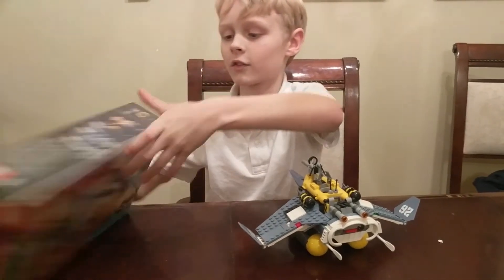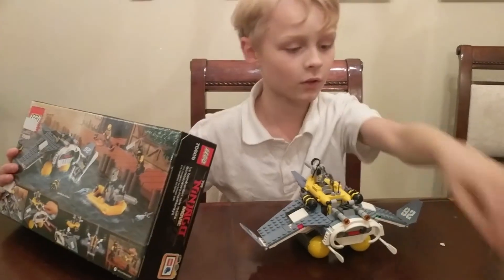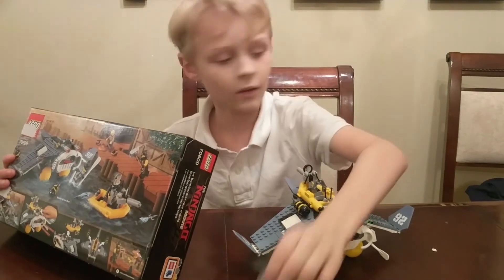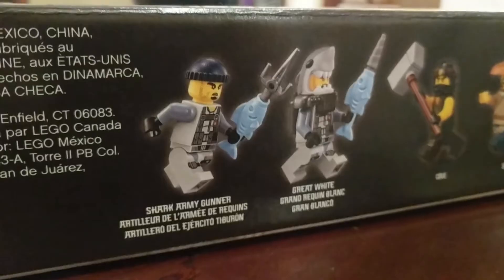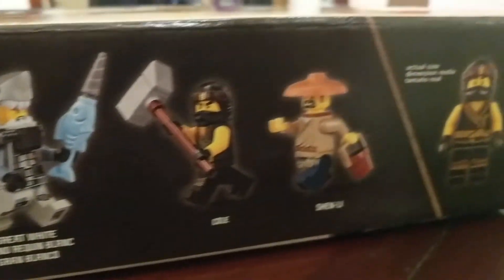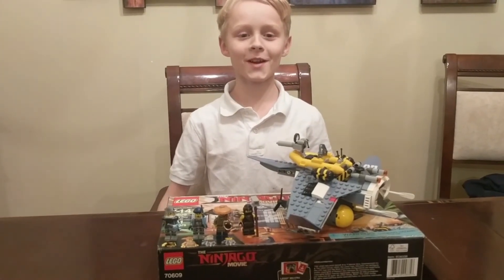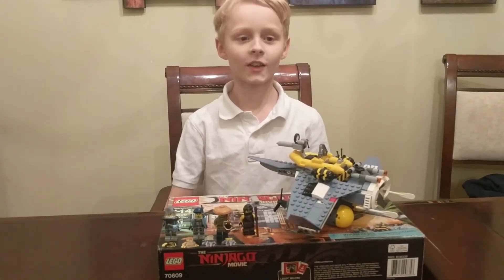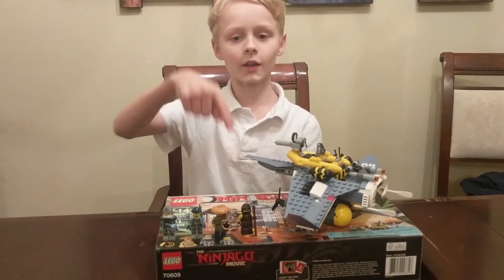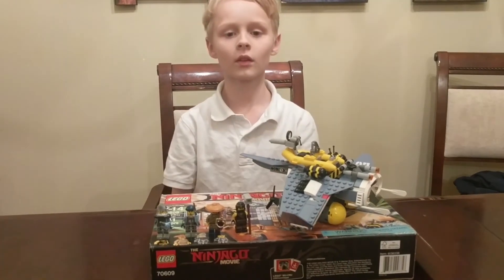It says the minifigures' names on the box: Shark Army Gunner, which is this one; Shark Army Great White, which is this one; Cole; and Shen Lee — I didn't know this guy had a name. Okay guys, thank you for watching this video. Don't forget to like and subscribe and comment below if you want me to do any Lego sets. Bye!